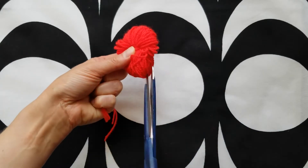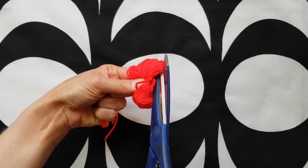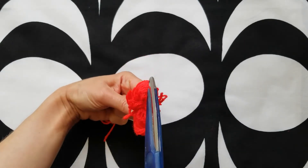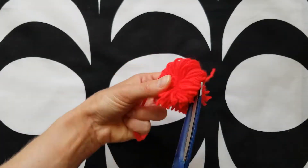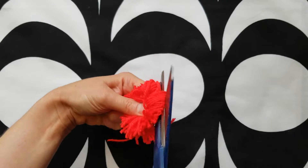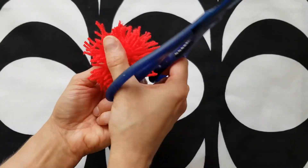Next we'll be cutting all of the loops on either side of your bundle. Carefully slide the blade of your scissors into the bundle and start chopping. Some of the loops are kind of sneaky and like to hide in there, so you might have to dig around a little bit to make sure you get them all.